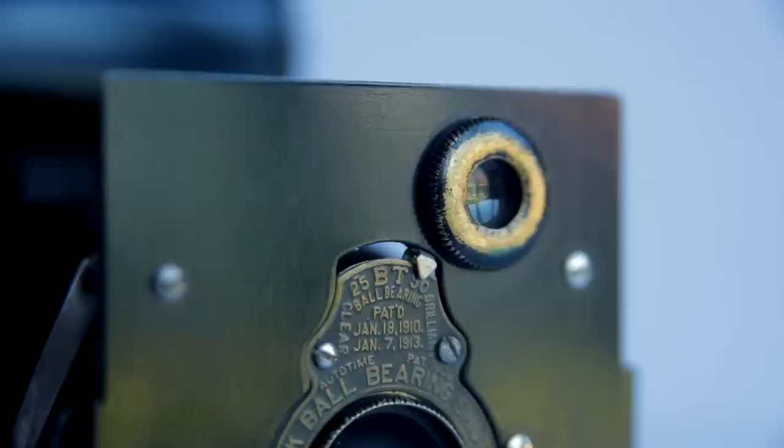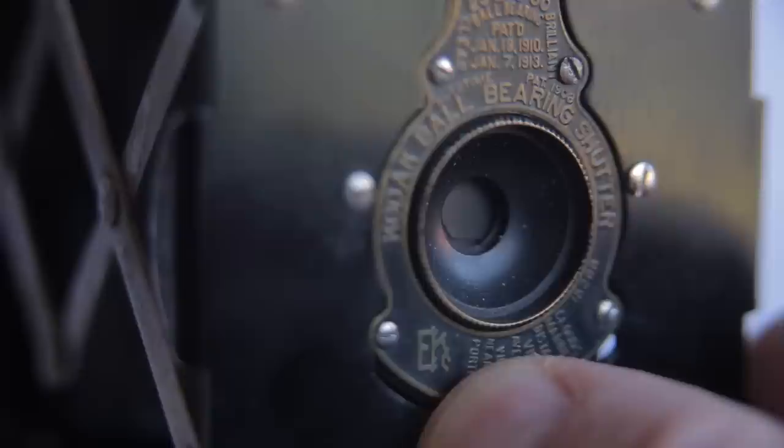It's got two shutter speeds — a 25th of a second and a 50th of a second — and it's also got a bulb mode. And it's got a time function mode as well. The time function mode is pretty cool because it's like having a cable release. Once it's in time mode and you click the shutter, it stays down until you release it. Pretty cool for some long exposures.